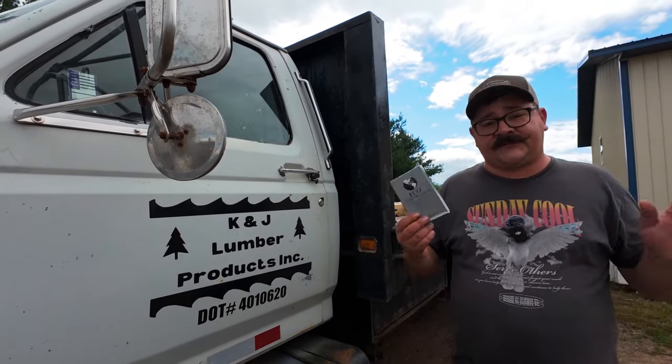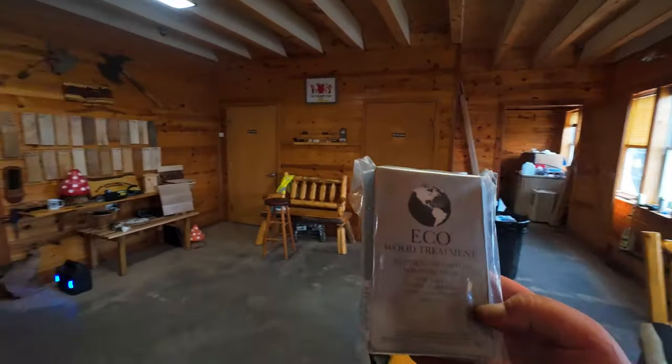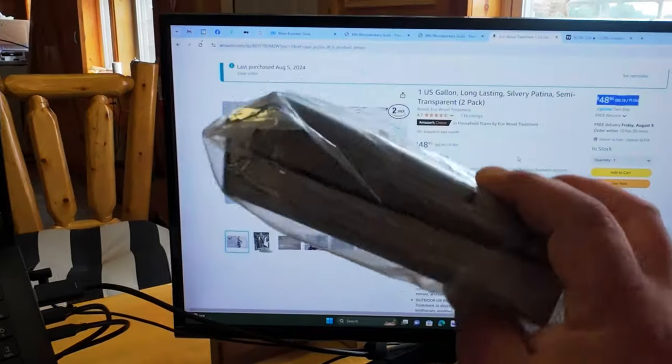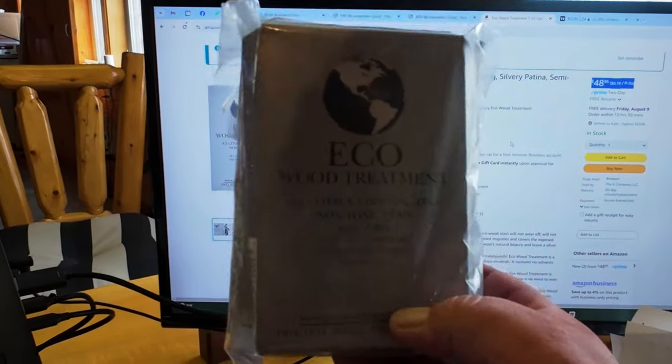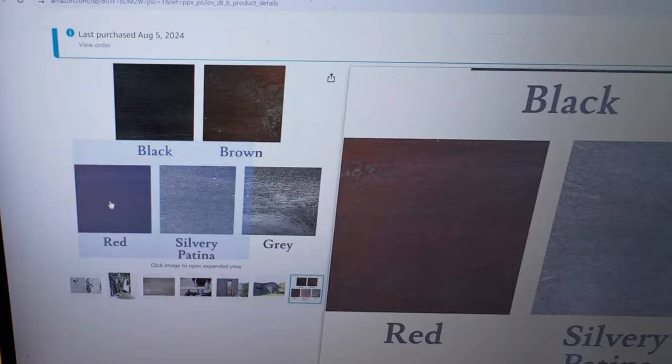Eco Wood Treatment is apparently an all-natural product that not only preserves wood but also stains it to any color you want. We're not sponsored by any product in this video — they're not paying us and don't even know we're making it. It's $48.95 for a two-pack, each packet making a gallon's worth of non-toxic stain. I got the silvery patina color; they also have red, black, brown, and gray. Apparently there's no maintenance — the stain will not wear off, fade, or peel, and it migrates to cover exposed wood and cracking as it occurs. It's made of 100% organic compounds.